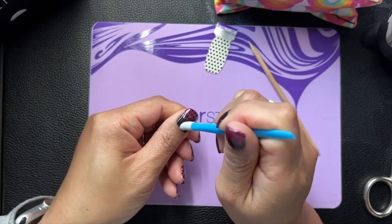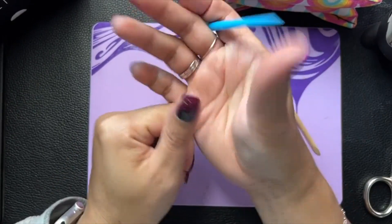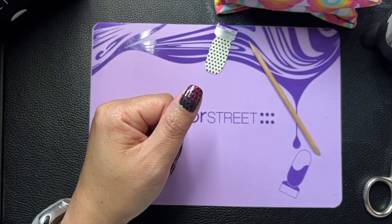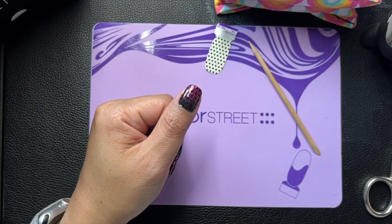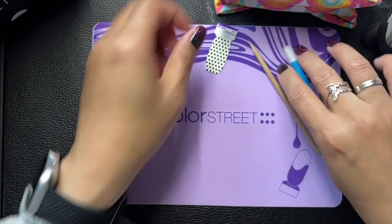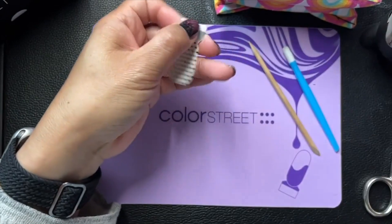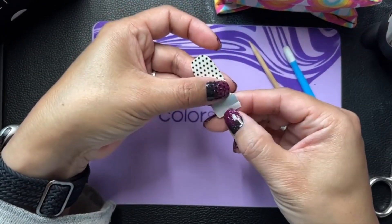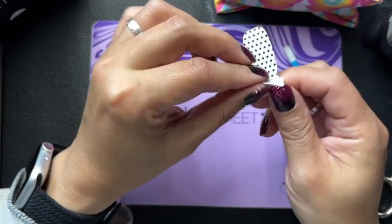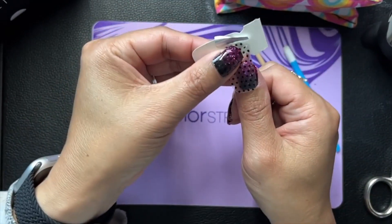I just moved this because I got a wrinkle. I really liked the polka dot over the ombre because it's so subtle. I'm happy how this turned out. My last nail — have you guys been so impressed at how I've remembered to do my thumbs until the very end, even if I'm doing two layers? It has taken me what, five years to do that?